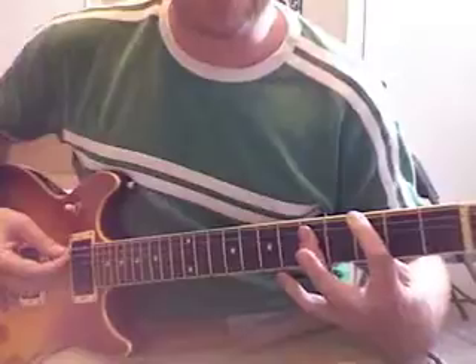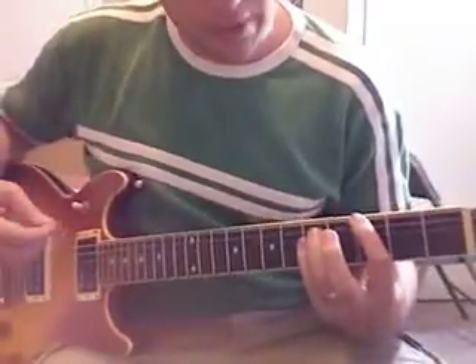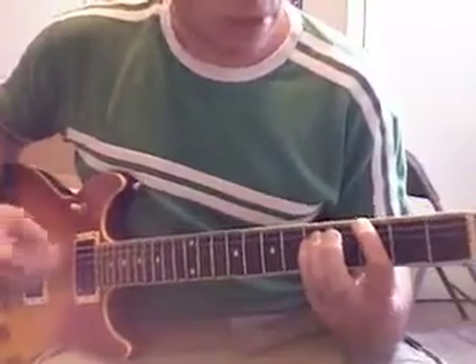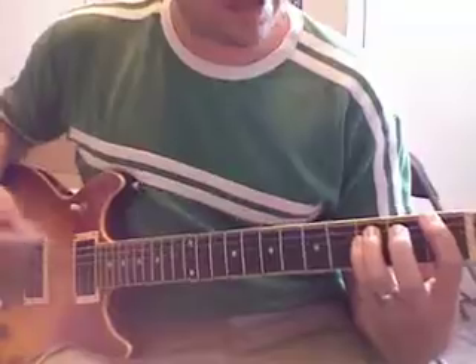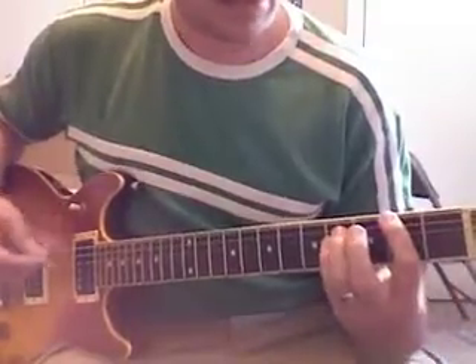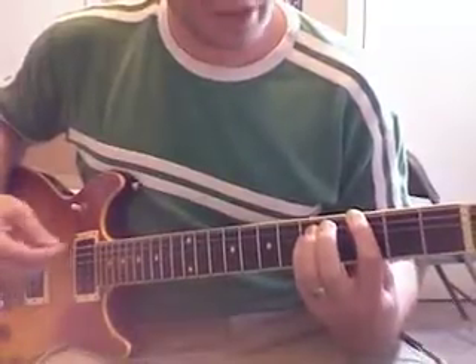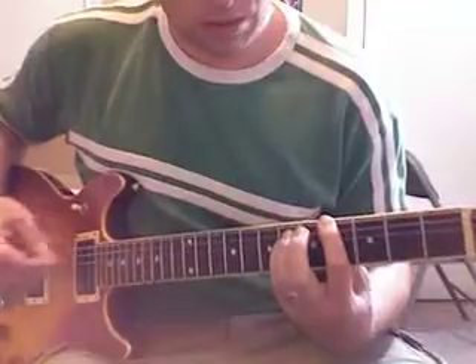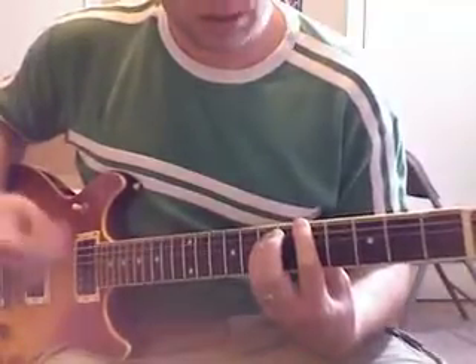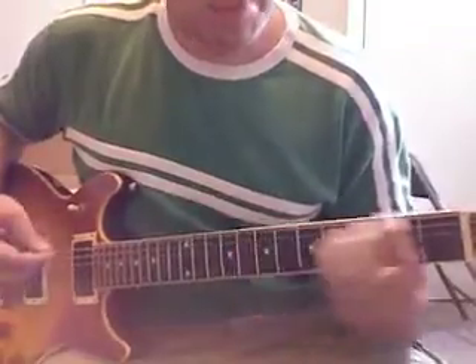Some people like to bar it, but don't do that for now because for the bar chord we need to be used to using our pinky there. Go ahead and start on fret 1, strumming about four times, and then move everything to the right, and then move it again — just go up and down.